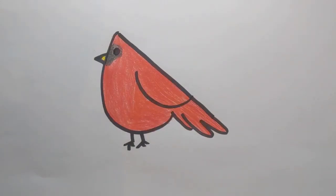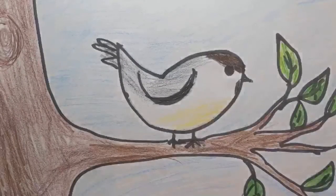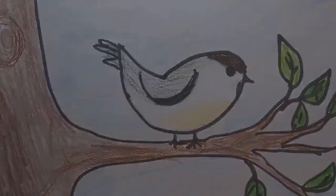Have you seen cardinals in your yard or in the park? Well, that's how you draw a bird. You could even give your bird a home in a nice tree. But whatever you do, just have fun.